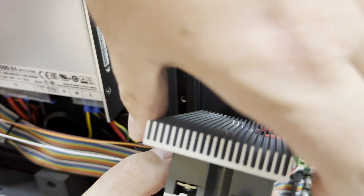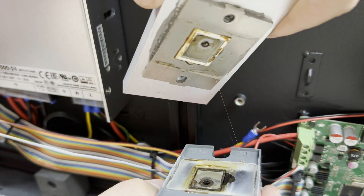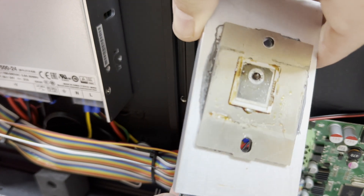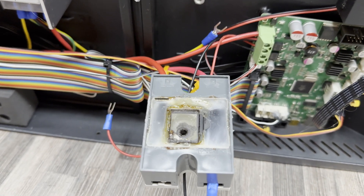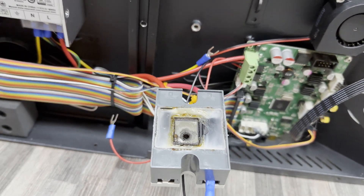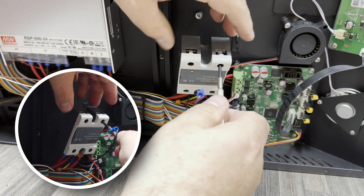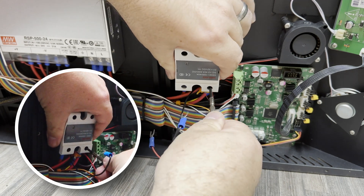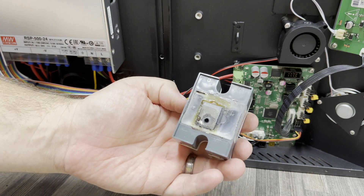As you can see it pops right off. Whoopsie-daisy — I don't think that's supposed to pop off. Yeah, that looks a little toasty. I'm no expert but this doesn't look right. Let's disconnect those last wires and have a closer look. Yeah, I don't think he made it.